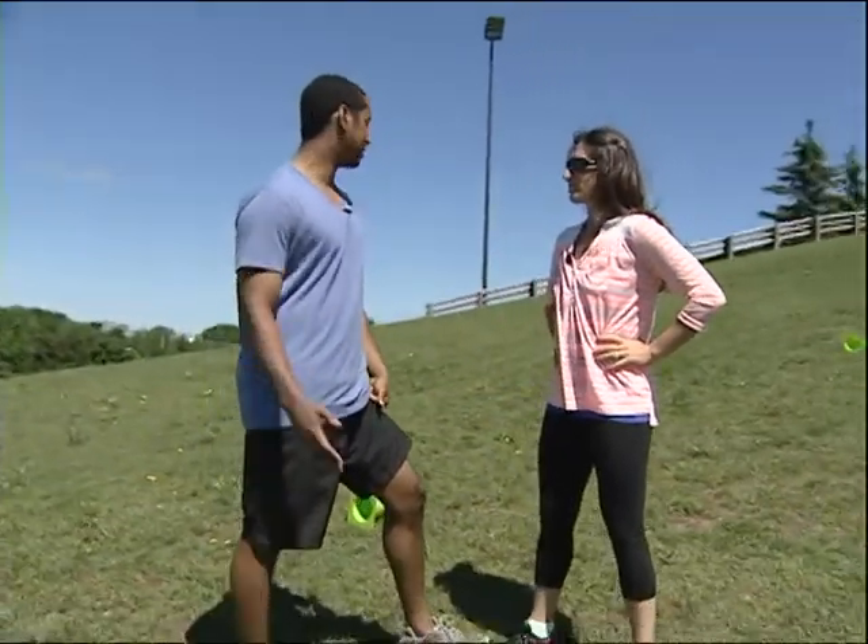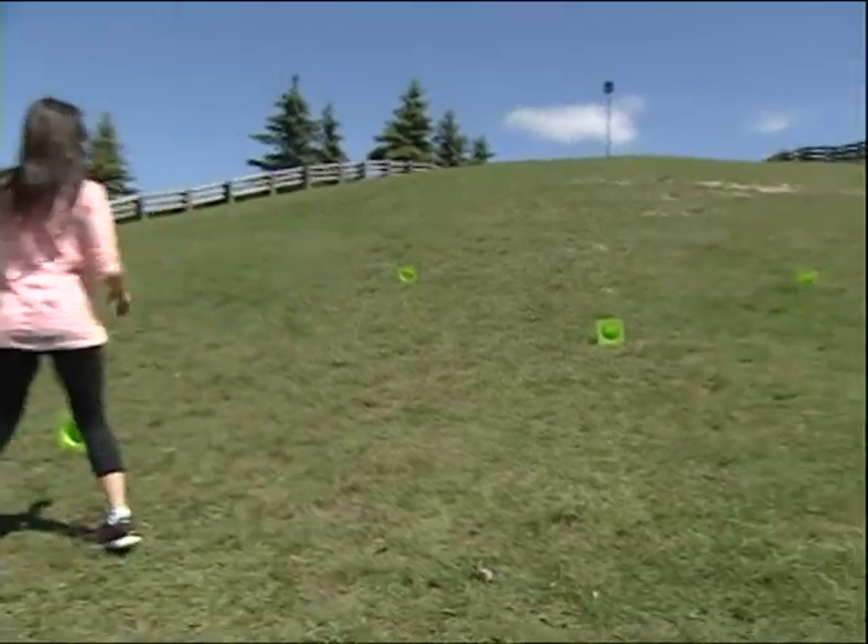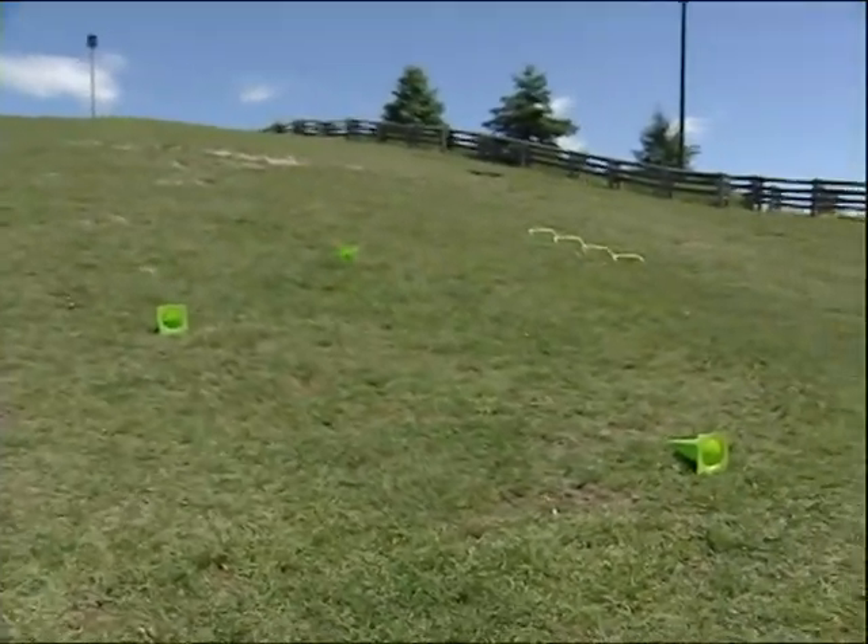We're at an outdoor park, and just using the hill in terms of weight training if you want to use that, and just to stay in shape. We've got cones here. You look at it — it's just basically a square with a cone in the middle.